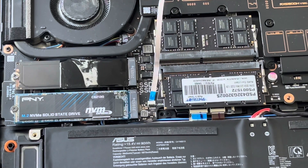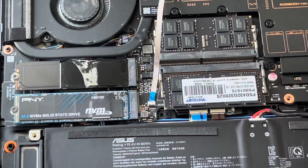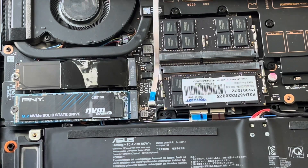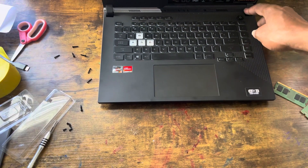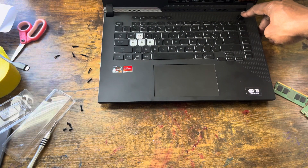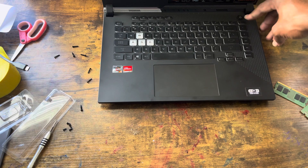Now, before you power this on, you've got to drain the power from the motherboard. What I usually do is turn it around nice and gently, and hold the power button for at least 30 seconds to drain the juice out of the motherboard. I think that's enough.